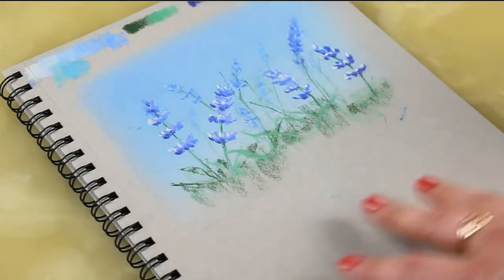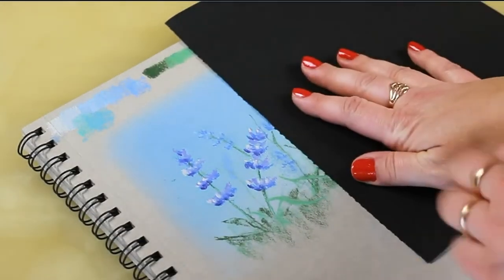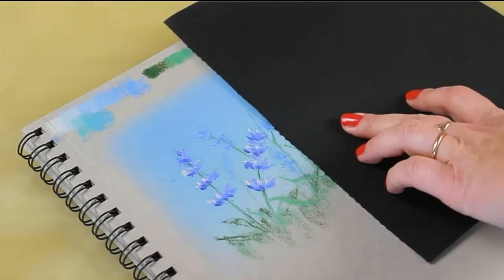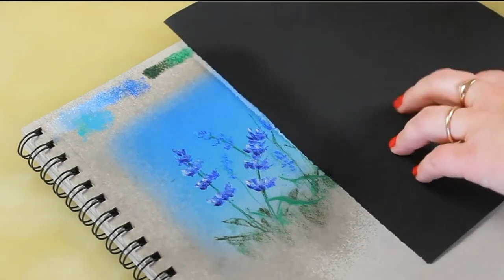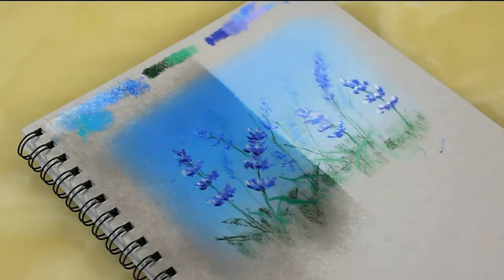This will make the paper workable once again as soon as it's dry. I do not use fixative for two reasons. The first one is that all the colors become a lot darker after fixative is applied, especially the light colors. The second reason is that even the thickest application of fixative does not prevent your work from smearing.